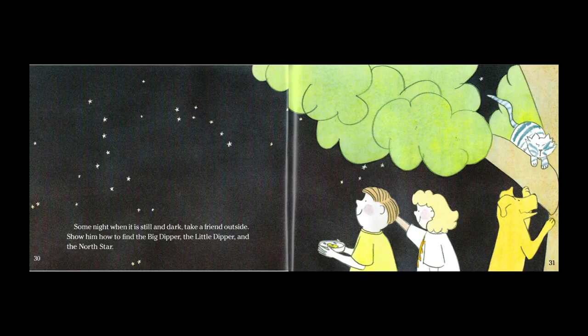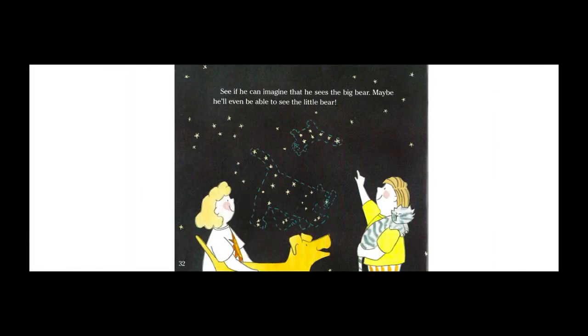Some night when it is still and dark, take a friend outside. Show him how to find the Big Dipper, the Little Dipper, and the North Star. See if he can imagine that he sees a big bear. Maybe he'll even be able to see the little bear.